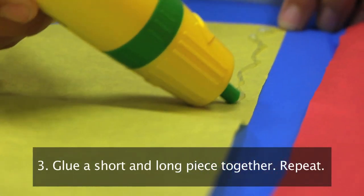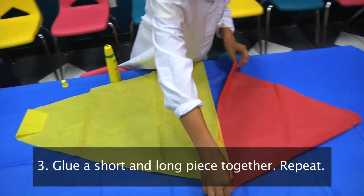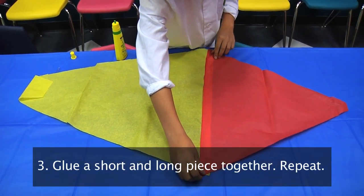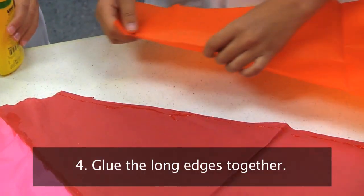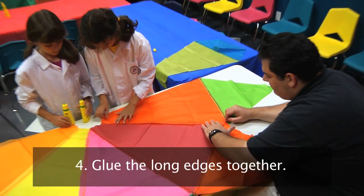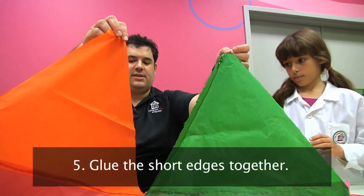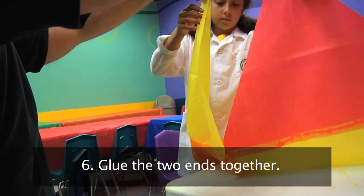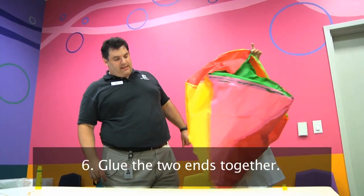Next, glue the 20-inch ends of a short and a long piece together, creating a sort of diamond shape. Repeat with all the other pieces of tissue. Now glue the long edges together to create a long sheet. Next, glue all the short edges together — this will create the basic shape of the balloon. Finally, glue the two ends of the sheet together to complete your balloon.